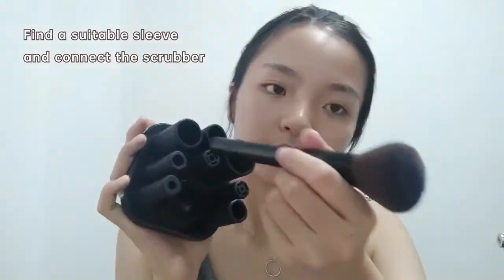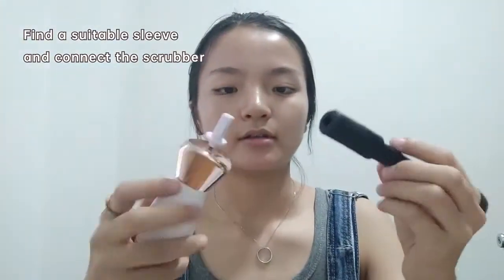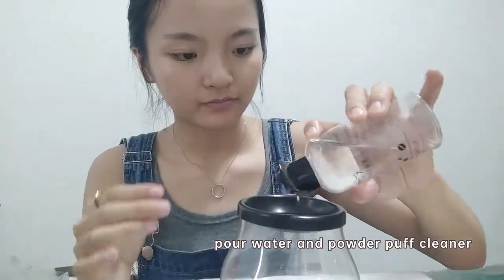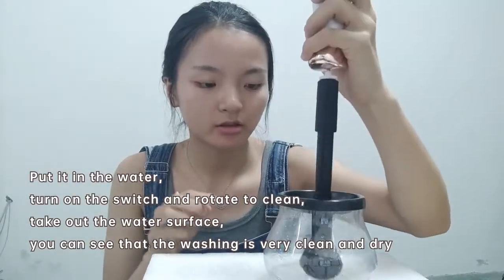Choose a stop attention. It's a bit. Choose the hole. On the other side, take out the hole. Pour water and the powder. Take out the face, put it in the water. Place the switch.